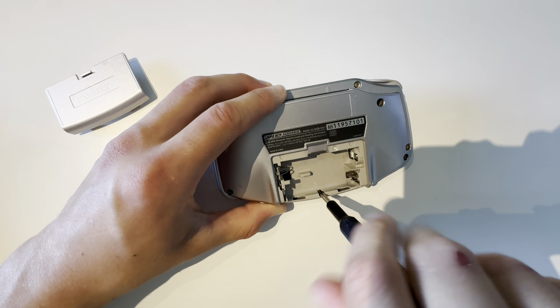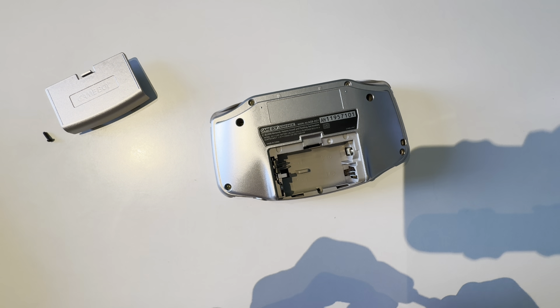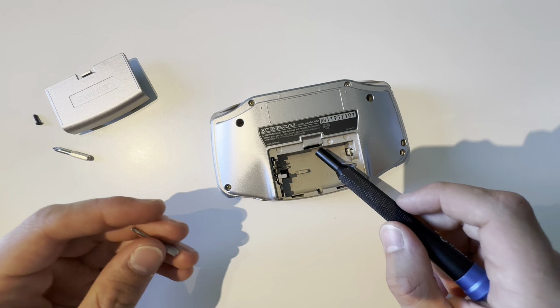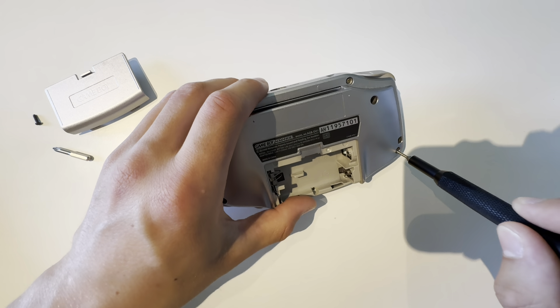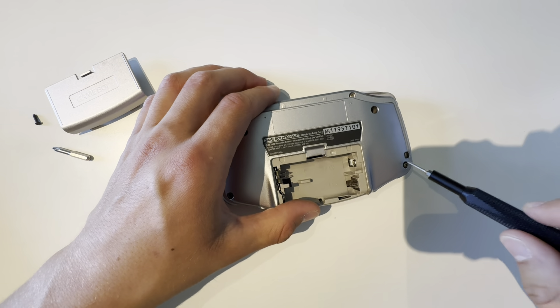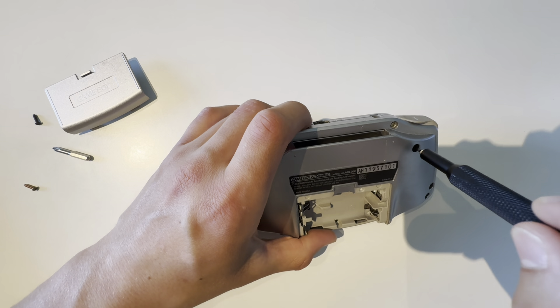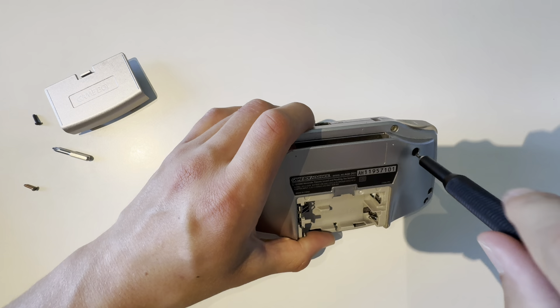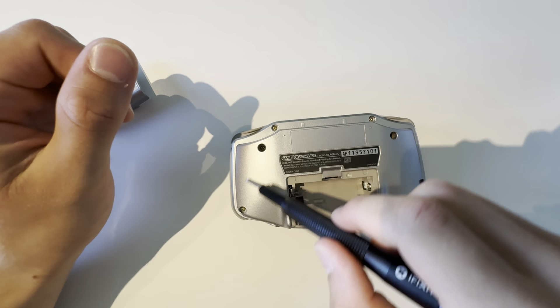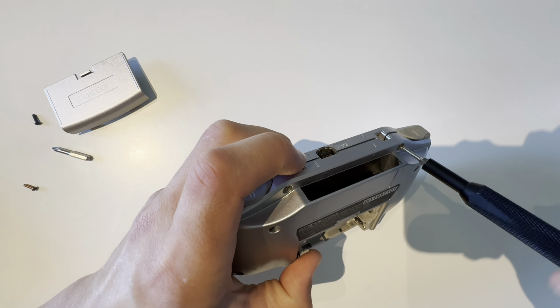To do that, you have to open the Game Boy Advance. I know that there is a method with checking those numbers, but with this, you know for certain. You remove the seven screws on the back. Some are tri-wing — these six are tri-wing, and this one is just a normal plus, I think it's called.